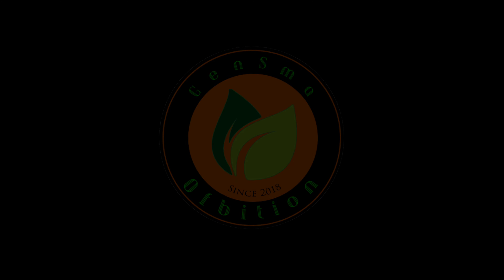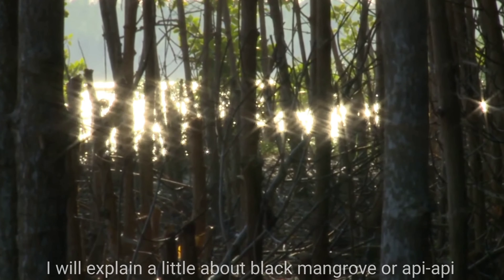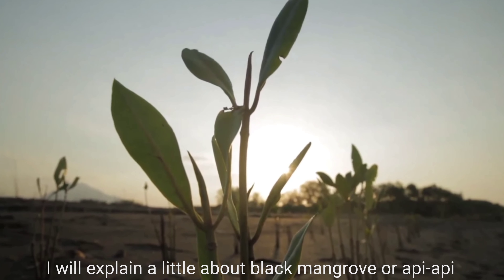Assalamualaikum warahmatullahi wabarakatuh. Hi, this is Farhan. I will explain a little about the black mangrove, or api api.